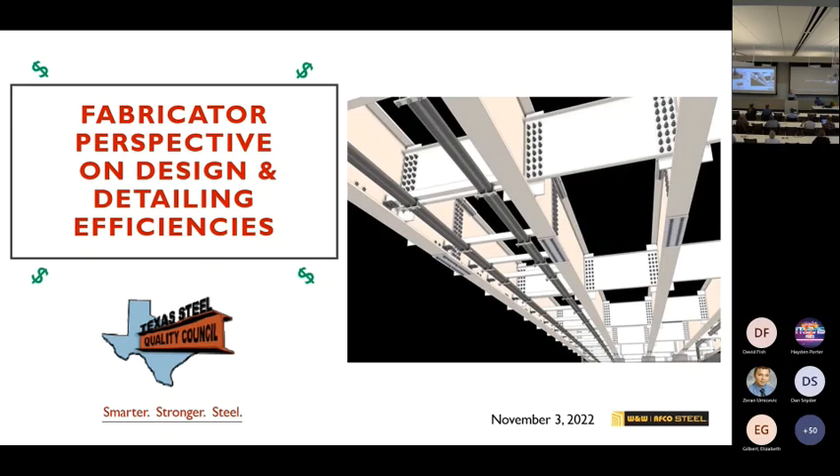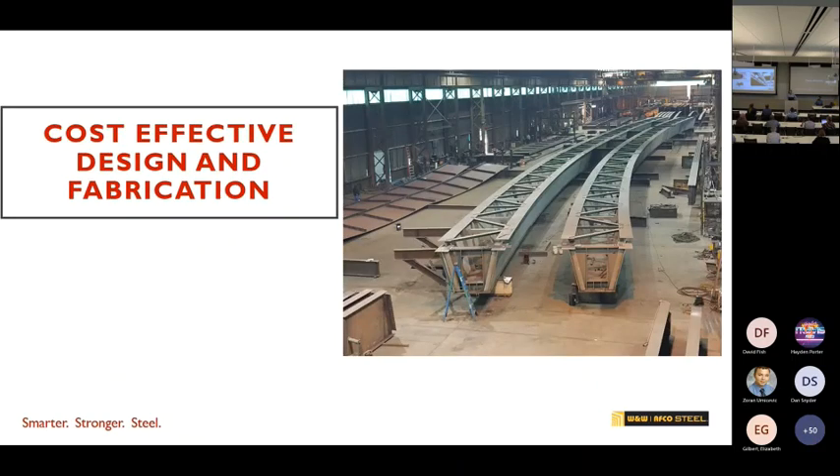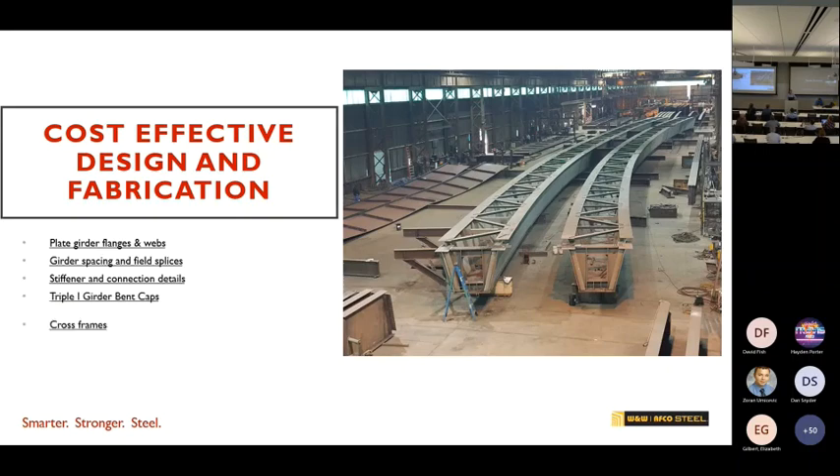From a fabricator's perspective, what this is really about is what's cost effective in design and fabrication. Today I'm going to talk about plate girders, girder spacing, difference in connection, triple I, bent caps, cross frames, welding, materials, and coatings.